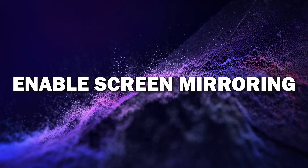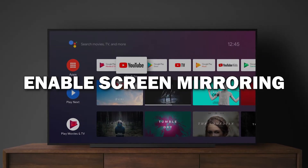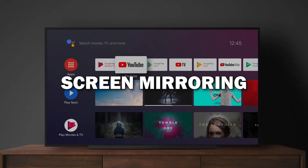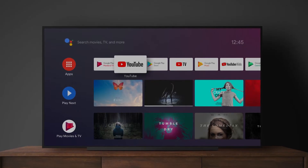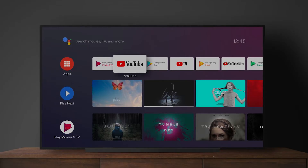Step two: enable screen mirroring on your TV. You'll need to enable screen mirroring on your smart TV. Different TV brands have different names for this feature, like screen mirroring, cast, or smart view. For most TVs, you can find this under settings or input. Look for the screen mirroring option and turn it on.